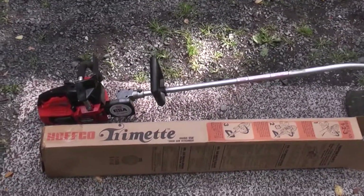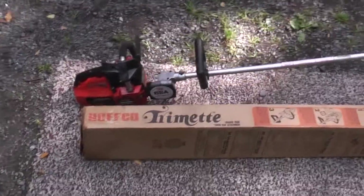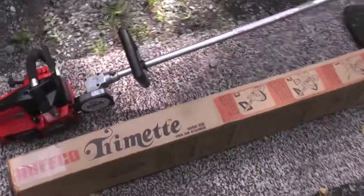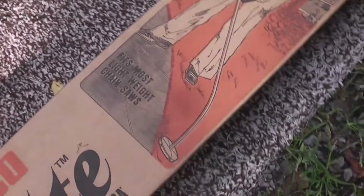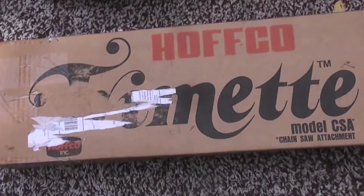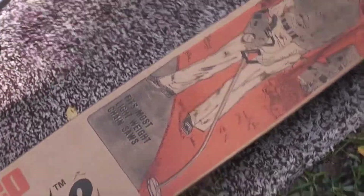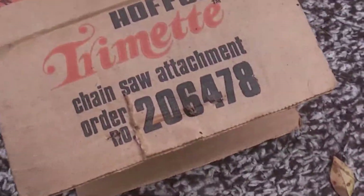Here's an odd little item that I acquired some time ago. I found this brand new in the box. It's a Hofko Trimet. Basically what it does is converts a small displacement chainsaw into a weed whacker. This one in particular is number 206478.